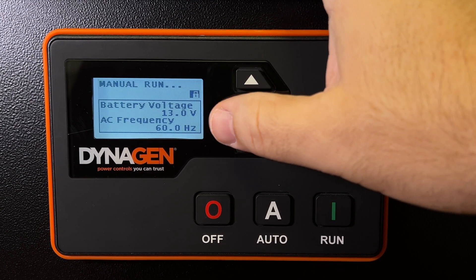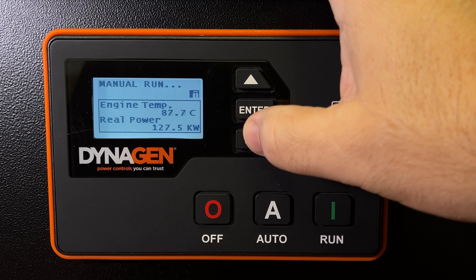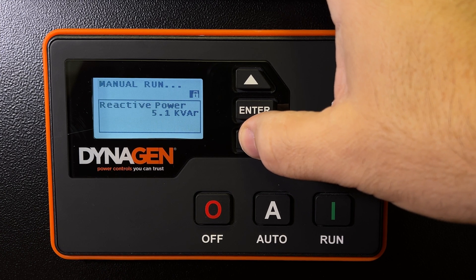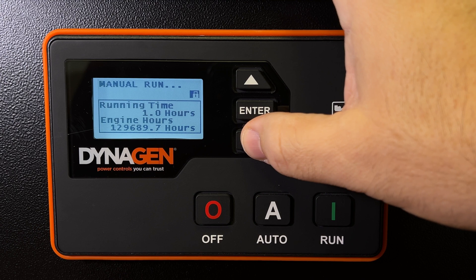You can also see battery voltage, AC frequency, oil pressure, engine speed, rail power, engine temperature, power factor, and apparent power. You may not be too interested in all this, but the information is there if you need it.